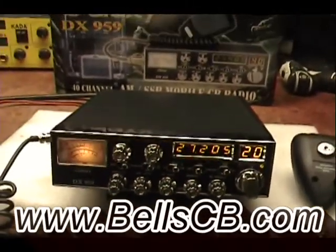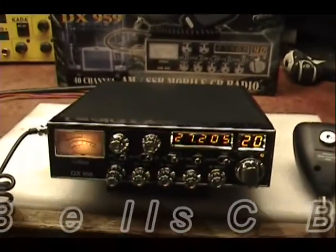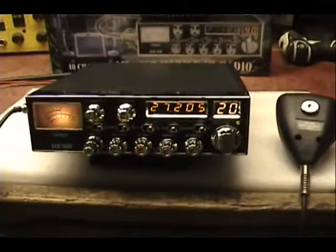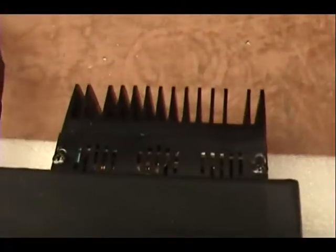Hello everybody and welcome to Bell CB. I've got a Galaxy DX959 — we call this the Pro RFX — done some professional alignments and tuning in here, receiver improvement mods, and the RFX75 on the back of the radio here.